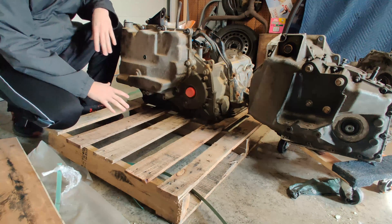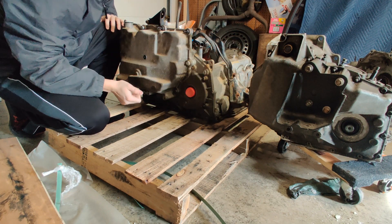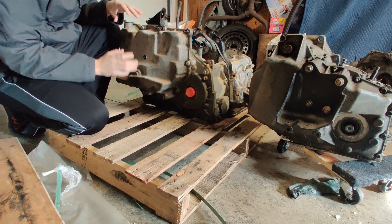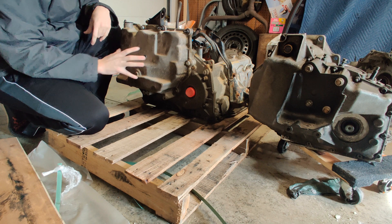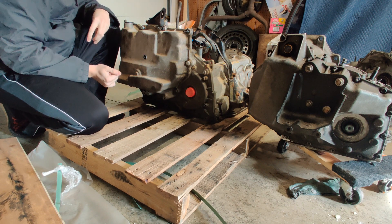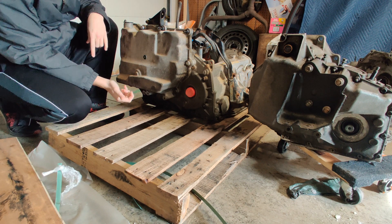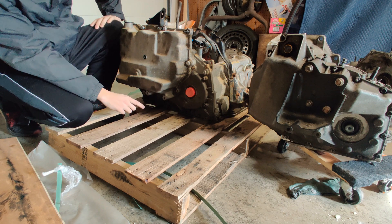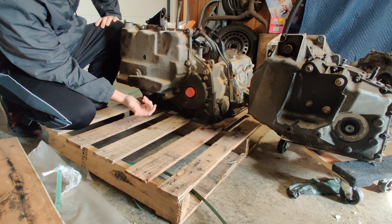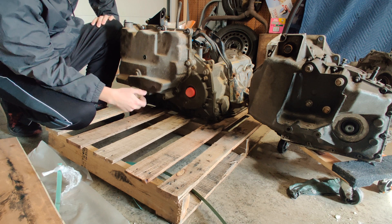For the mounting side of things for the stock 4T65E transmission, it's a pretty simple transmission mount that bolts to the side of the side cover housing. But if you notice on the 4T80E, you have this big side cover that's much bigger than the stock side cover, so I'm going to have a difficult time mounting it in the same spot. What I'm probably going to do is use an L-bracket down here and drill the holes in the right location to mount it up for the side of the transmission.